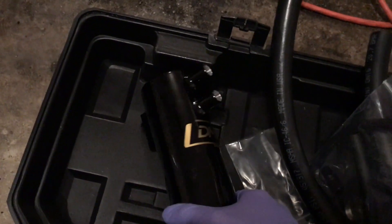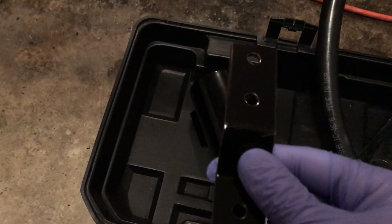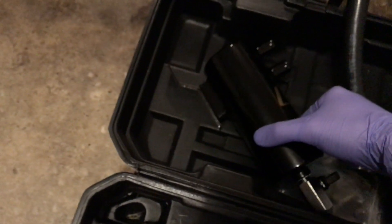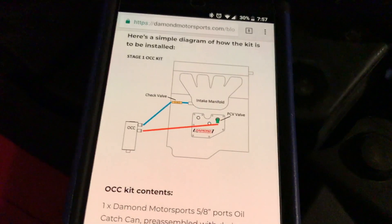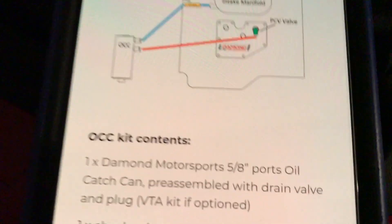Before we get any further, I want to get the catch can set up. We're going to take two of the 10 millimeter bolts and the bracket and place it on the back like so — tighten it up nice and tight. From the diagram, you can see the red line is going to go to the PCV valve, that green part, and that's just going to be a regular hose — this is the one that came with the kit.